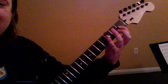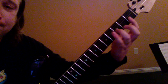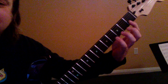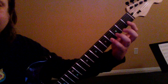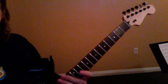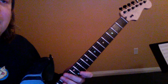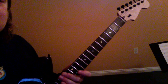Now the whole thing goes one more time. Then we've got a bridge section, and the bridge section is just going to be a couple of chords that you probably already know. Cool.